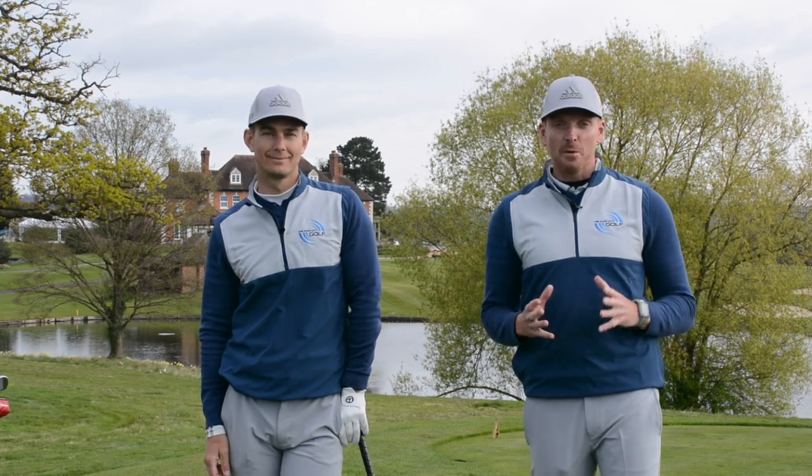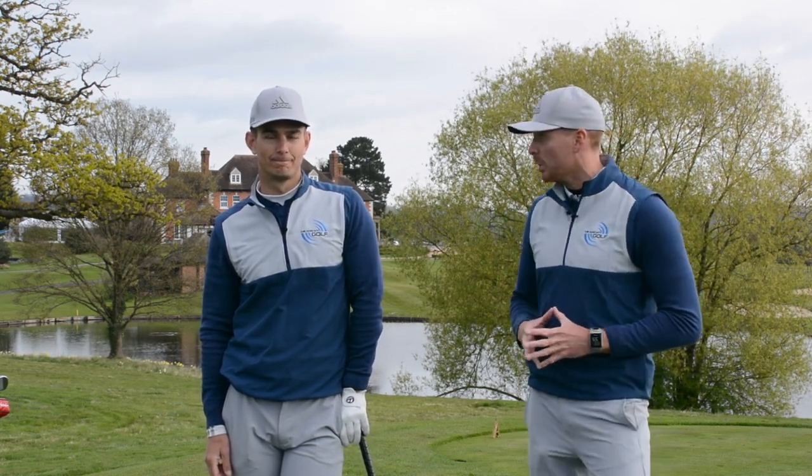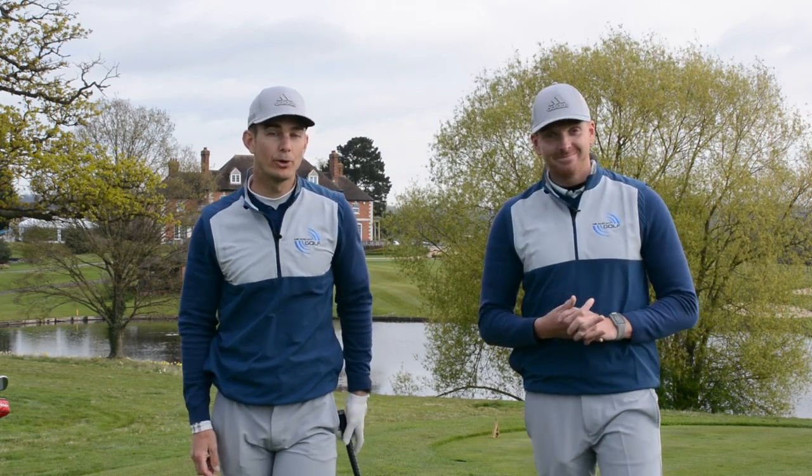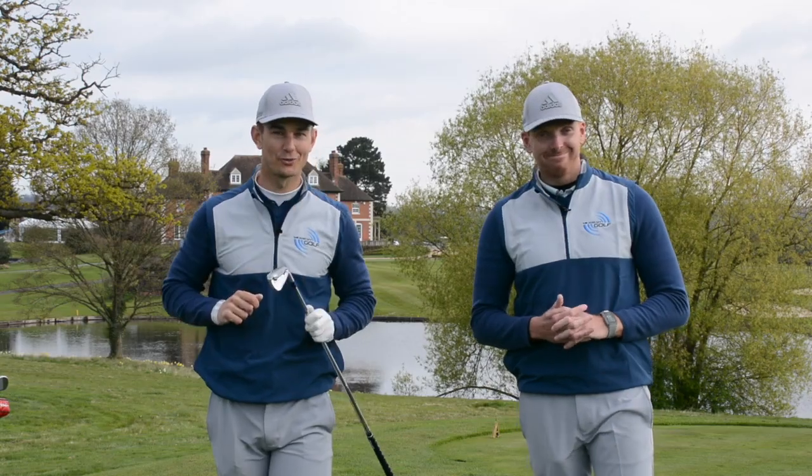Hi, we're your coaches Piers and Andy from Me and My Golf, and today is all about my swing analysis. Andy, what have we got in store? Today we're going to be showing Matthew Brunt how to hit higher, more consistent iron shots, and Piers has had a new set of clubs. Let's take charge of your game.